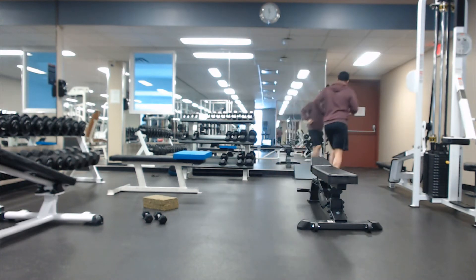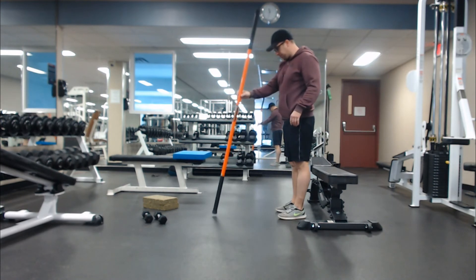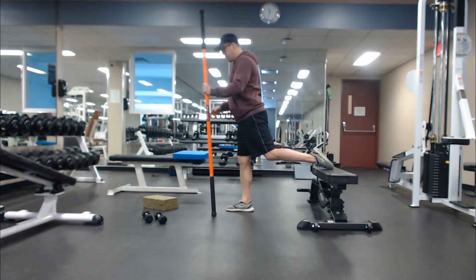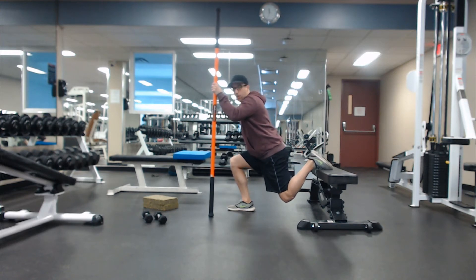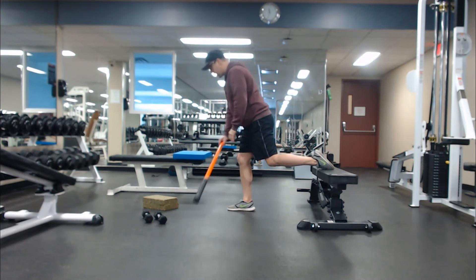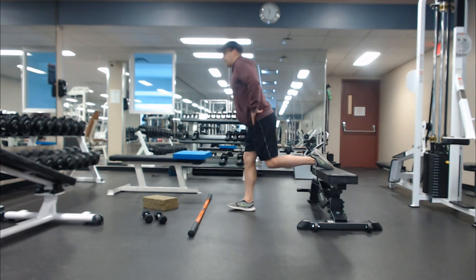For beginners, you can grab a broomstick. Walk out about three to four feet away from the bench — the broomstick will be on the same side as the foot that's back on the bench. Try to have a gentle forward lean, bending that back knee down towards the ground to about a 90-degree angle with the front leg, then back up. If you're more advanced, get rid of the stick and go down — one, two, three, four — and one second back up.